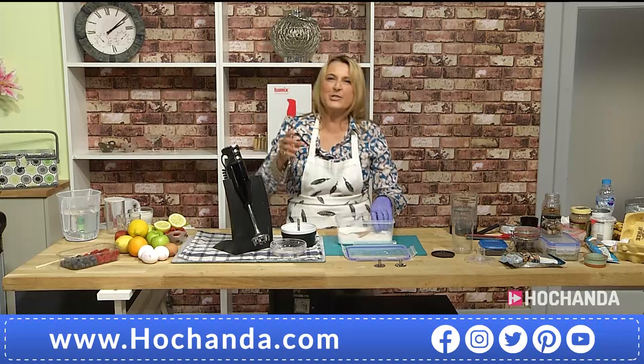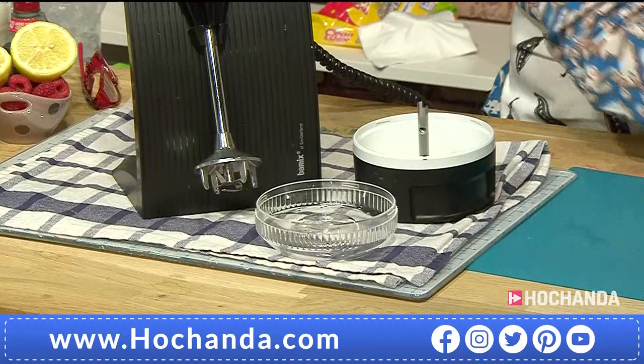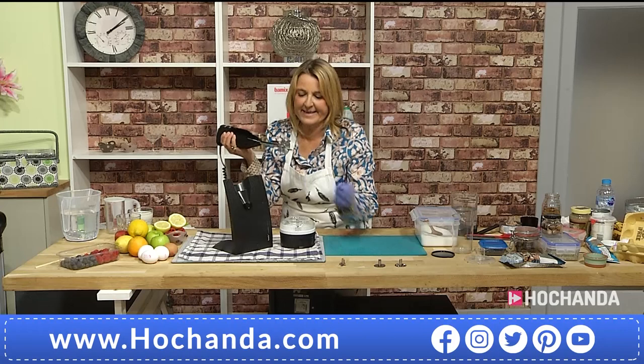Now if you're making cakes, muffins, cupcakes, or desserts, you can make your own icing sugar in seconds. Watch this — I'm just going to do a tiny bit for a demo. Remember this Bamix is made in Switzerland. I'm going to remove the multi-blade and we've got the four prongs.